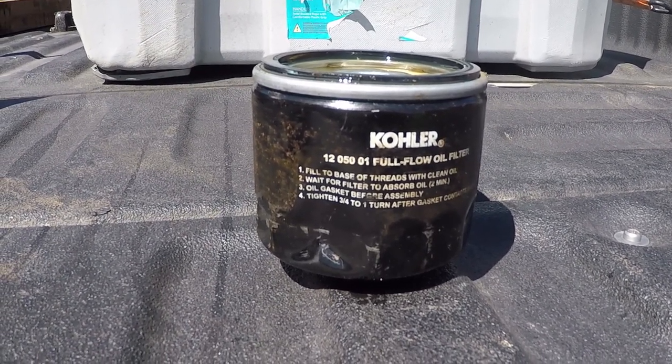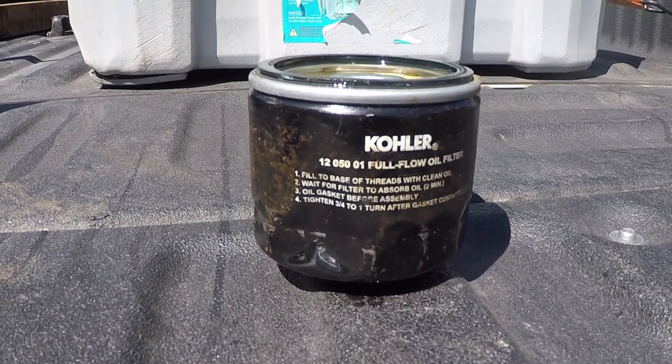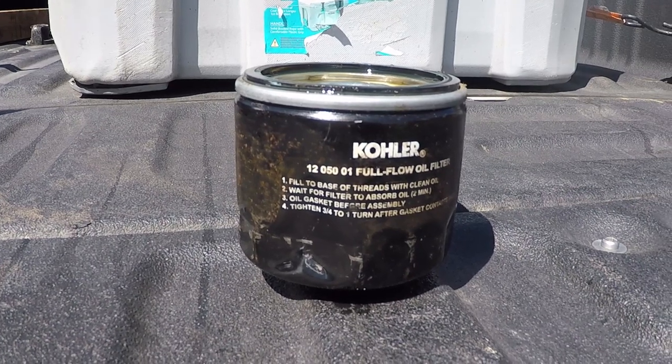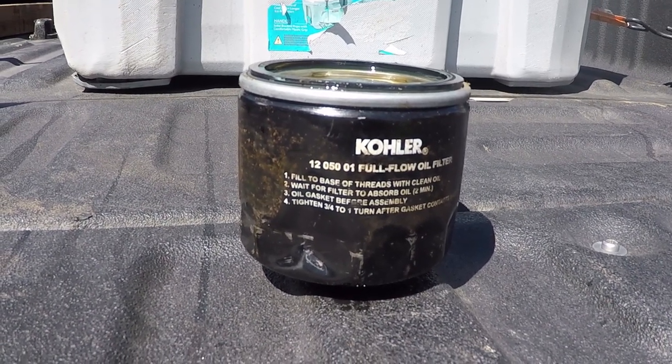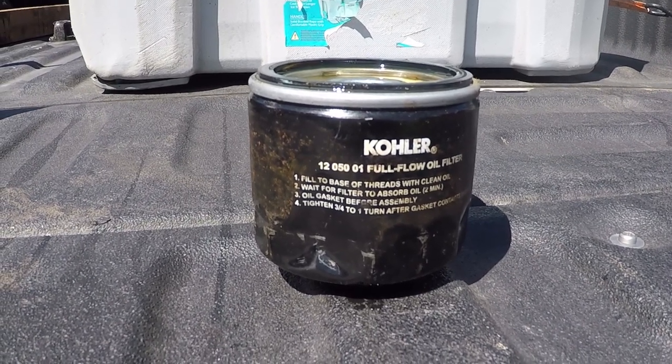These filters — I've seen them priced at $16, $18, $20 and higher, and that's not including the Kohler oil. But you have another option.